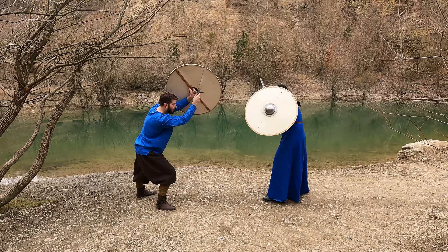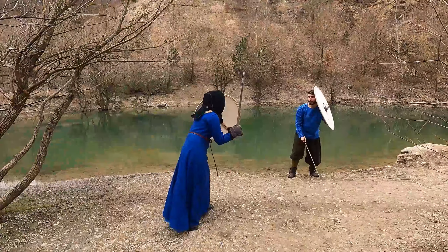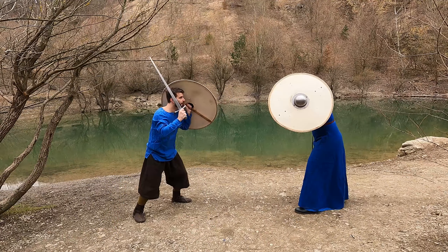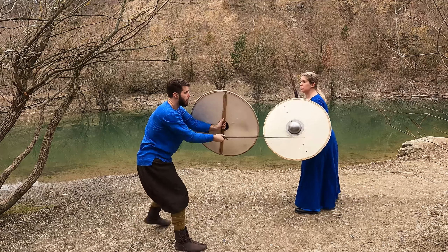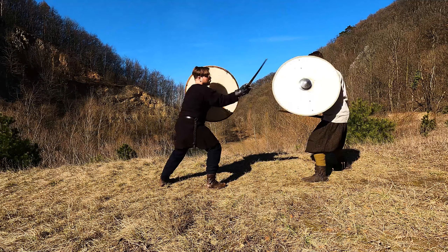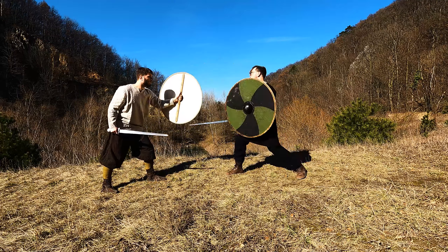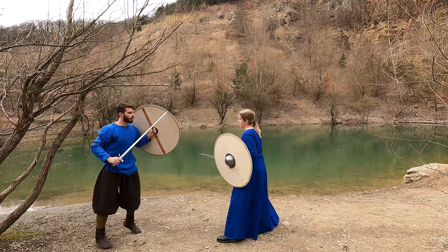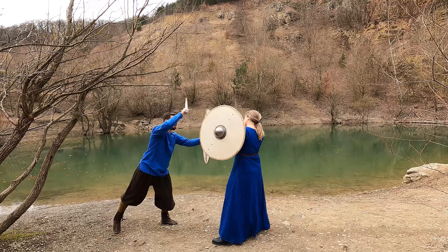However, despite best intentions, one will often end up in situations where you are too close and your legs become a target. Against strikes from your opponent's left, you should not just passively use your shield as a barricade to block. Use it actively, similar to a shield punch, as a parry aimed approximately at your opponent's hand. In that way, you not only restrict his movements, which will make feints hard to happen, but lay the foundation for the counter-techniques, which will be the subject of the next videos.